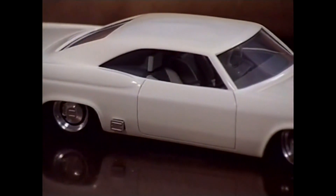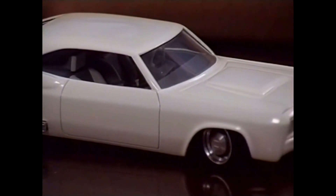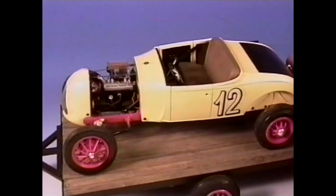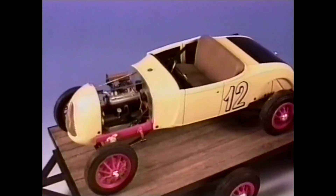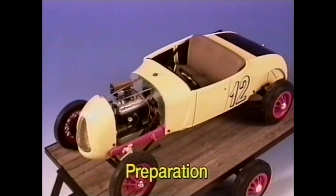Before beginning a project, I always ask myself questions like, what's going to make this car special or different? Or, how can I make this vehicle stand out from the crowd? Once I develop my game plan, preparation is the next step.